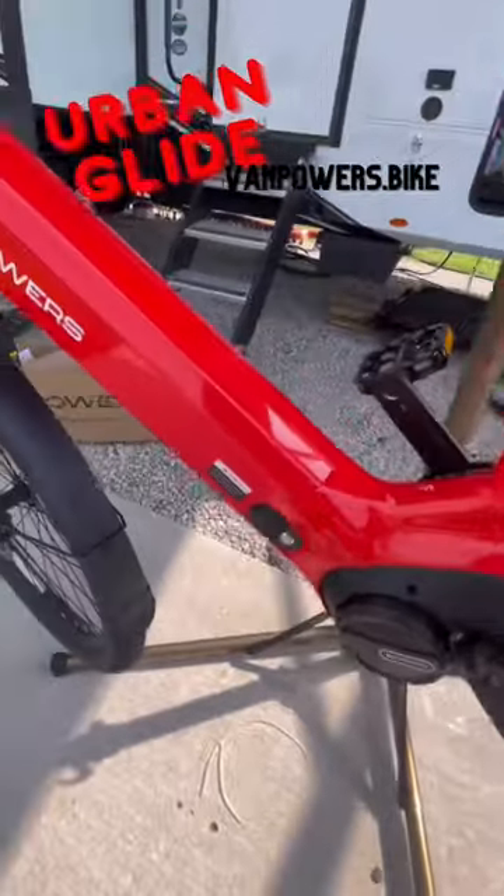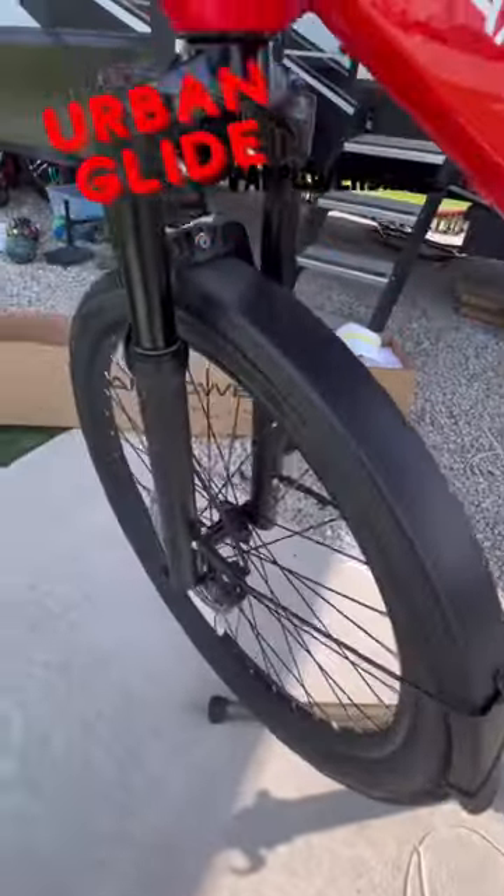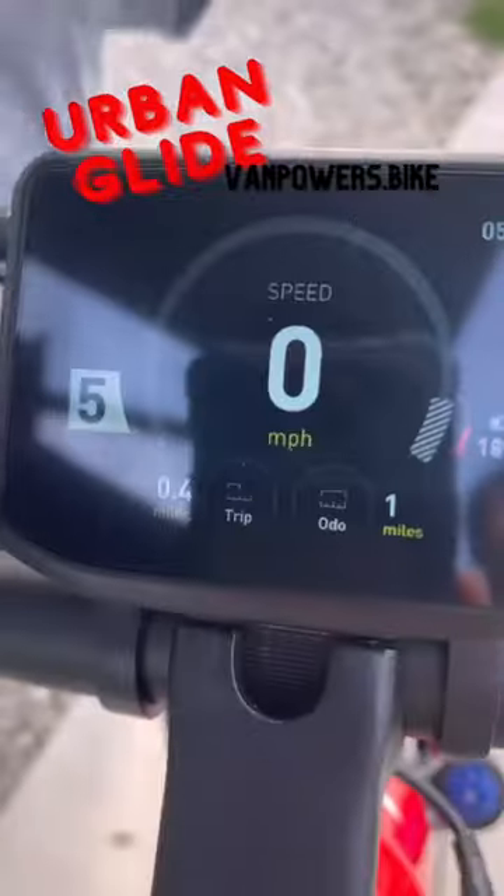One of the biggest things I worry about when ordering something off the internet is whether they're going to be cheaply made. But this bike is solid and amazing quality.